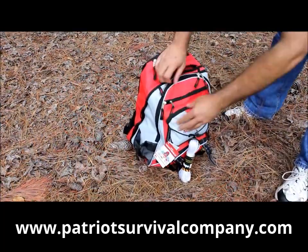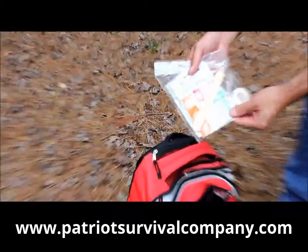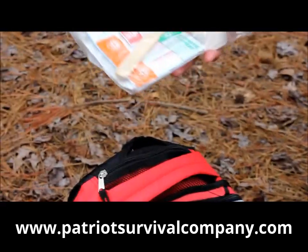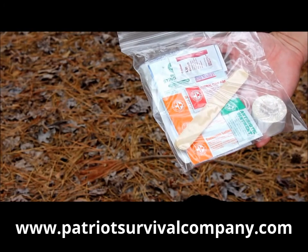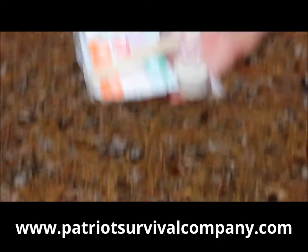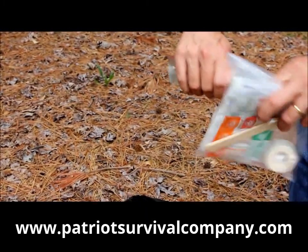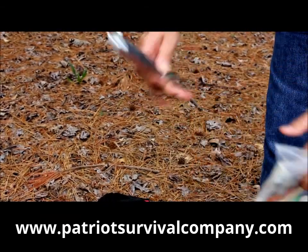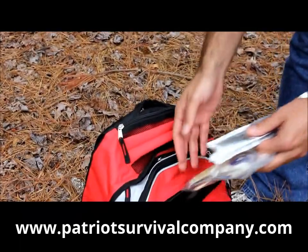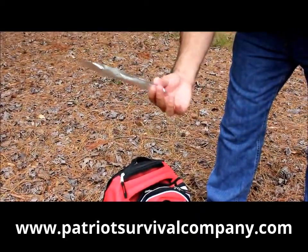On the outside pockets of the backpack, we have your first aid supplies: bandages, iodine, burn creams, lip balm, aspirin, and some other things you might need — just minor first aid items for cuts, bruises, scrapes, or other things you may sustain during a disaster. We also have light sticks. You twist them, crack them, shake them up, and they provide light for about 12 hours. They don't need any batteries, and you can probably pack these in here for about 10 years and they'll still be usable.